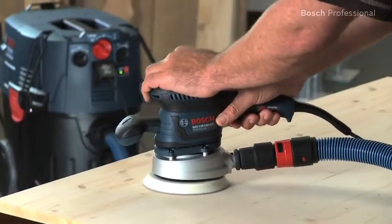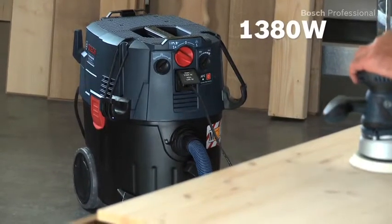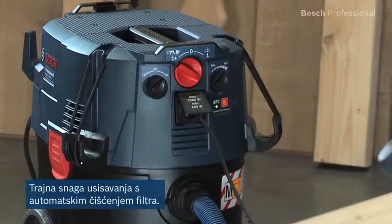Its powerful suction turbine with 1380 watts is effective at removing dust. This dust extractor meets Dust Class M in accordance with the EU standard and ensures a high level of user protection.